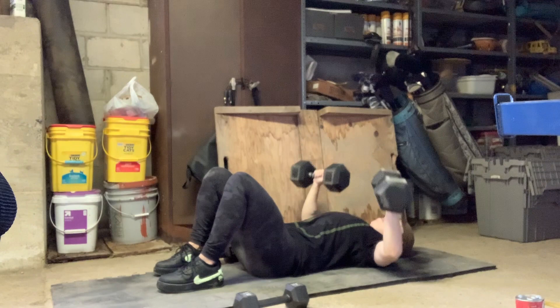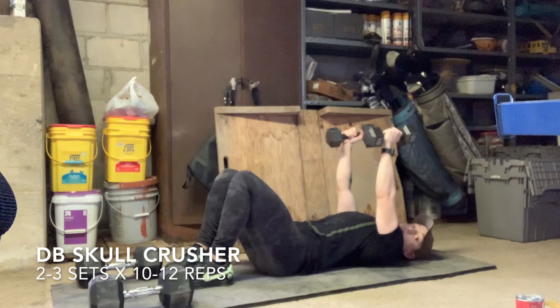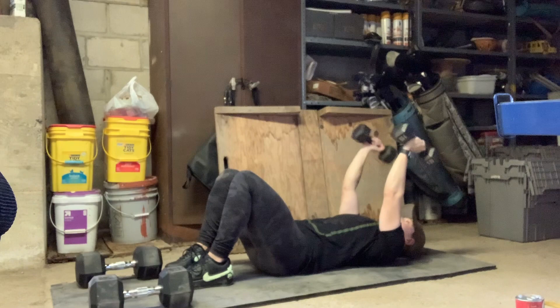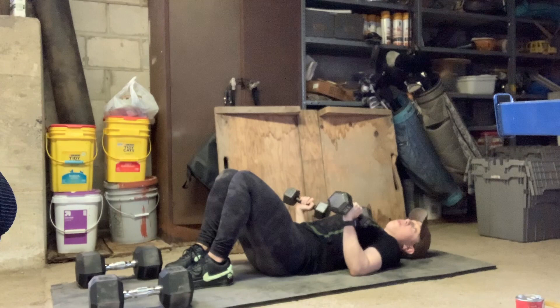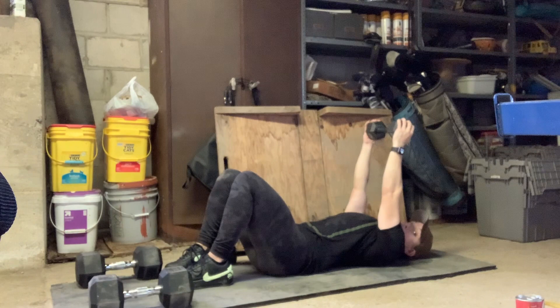Moving right into your skull crushers — grab a lighter set of weights if you have one and pop them up the same way. This time palms face each other, and you're only going to hinge at the elbows, dropping the dumbbells down beside your head, keeping elbows tucked in nice and tight — they don't fly out wide. Then press right straight back up to that starting position. There is no shoulder movement whatsoever, so no worries if you have any shoulder issues. If you only have one weight, hold it lengthwise.